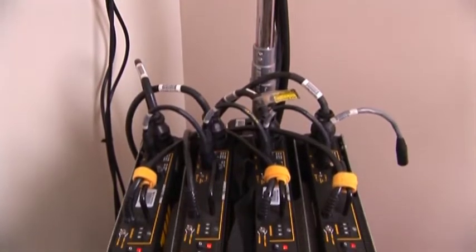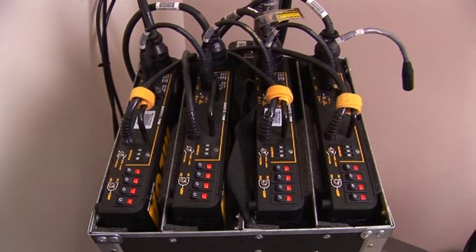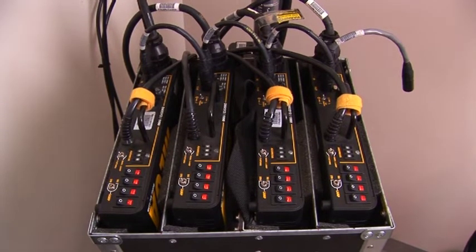Then you have four cables that interconnect down to the ballasts, which are in a separate box that hangs from a stand or sits on the floor. The case holds four ballasts — you can use either standard mega ballasts or the DMX mega ballast, which allows you to run it from a remote light board with DMX control.